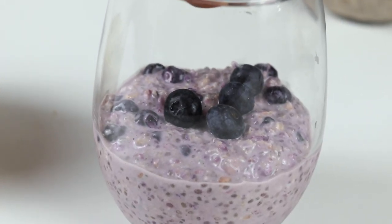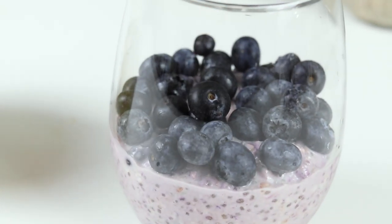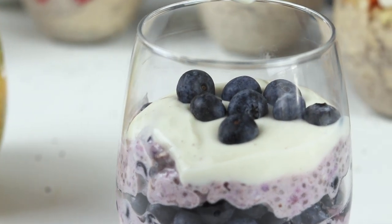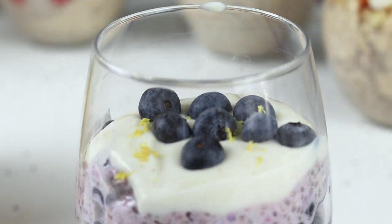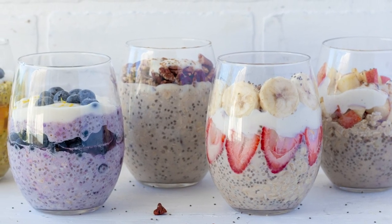Once these are ready and reach their peak deliciousness, you can garnish however you like — I like to add extra berries, some yogurt, and for this specific one a little bit of lemon zest. But you can do it however you like, or just leave it as is if you're in a rush. If you're still watching, don't forget to give this video a thumbs up and subscribe so you don't miss any other delicious recipes. Thank you for joining us today — I love you all. Bye!